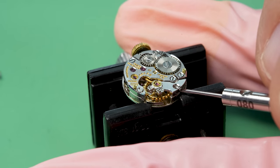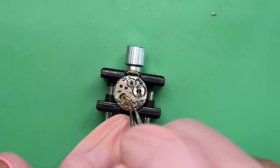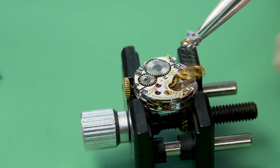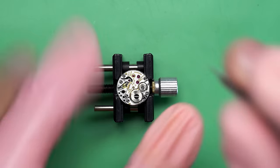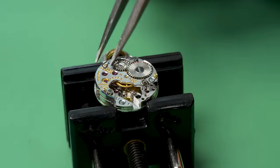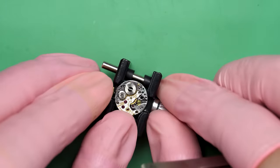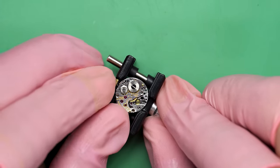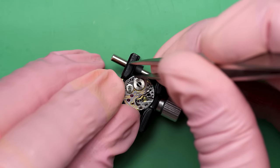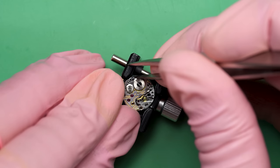Now we can begin the disassembly process, starting off by taking the balance off. This looks very much like the balances I usually work on, though the movement keeps moving in the holder. I wonder how good this movement holder is actually going to be — it's just a cheap knockoff that came in a kit for a different type of watch tool. We'll take the balance and set it aside. Before we get too deep into it, I should let down the mainspring. This watch may have been wound up, and since it's not running, it could still be wound up. I want to let any pressure off the mainspring before I start to work on it.